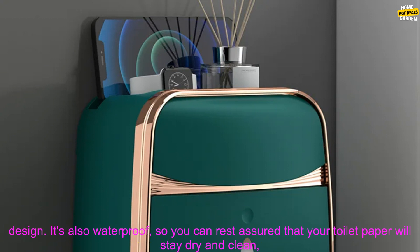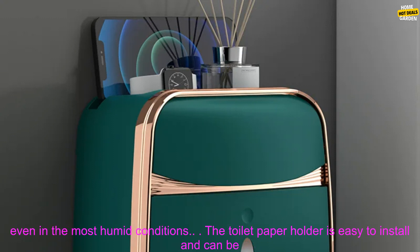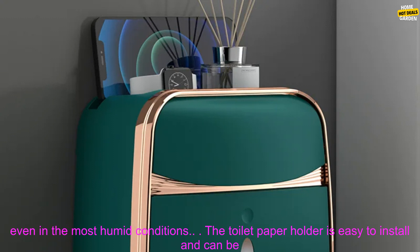This beautiful piece of home decor is made of high quality stainless steel and features a sleek, modern design. It's also waterproof, so you can rest assured that your toilet paper will stay dry and clean, even in the most humid conditions.